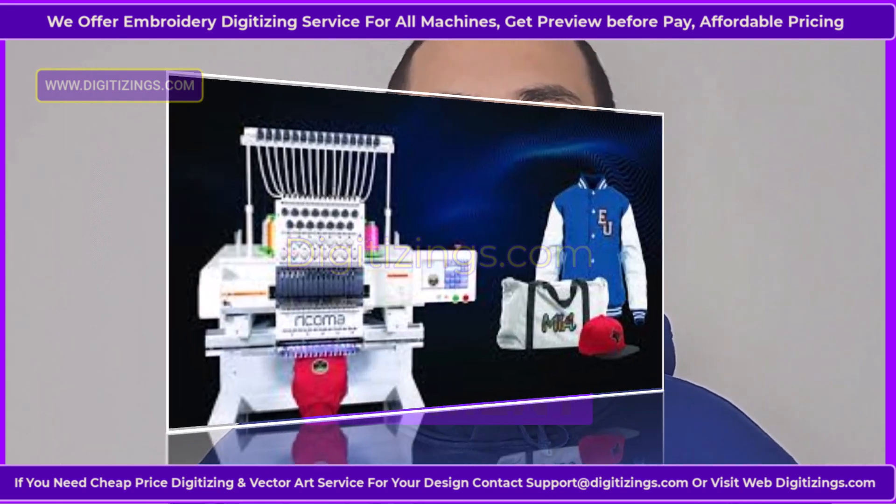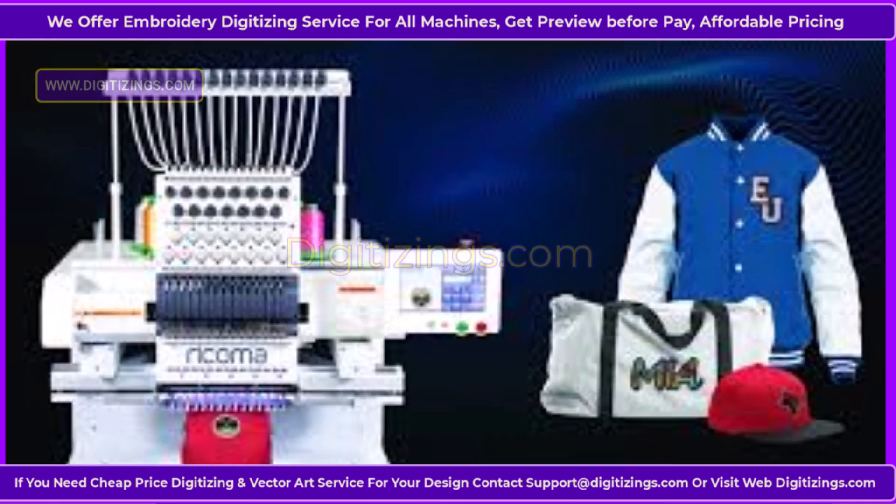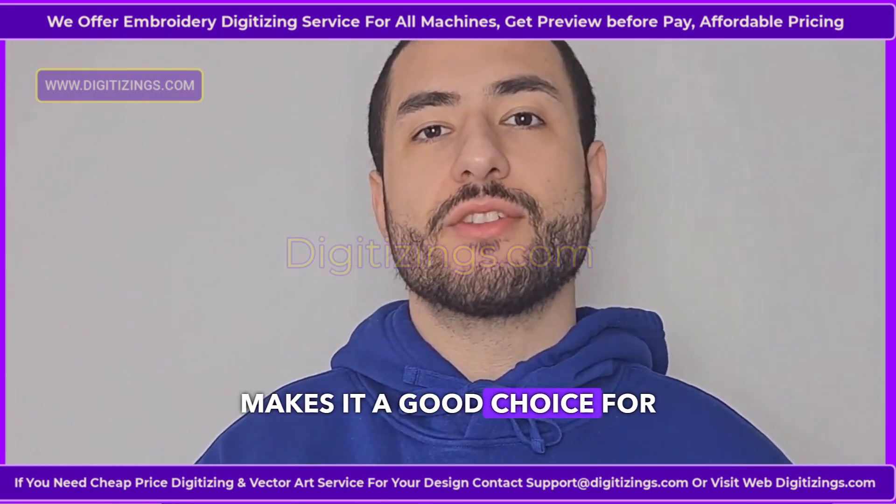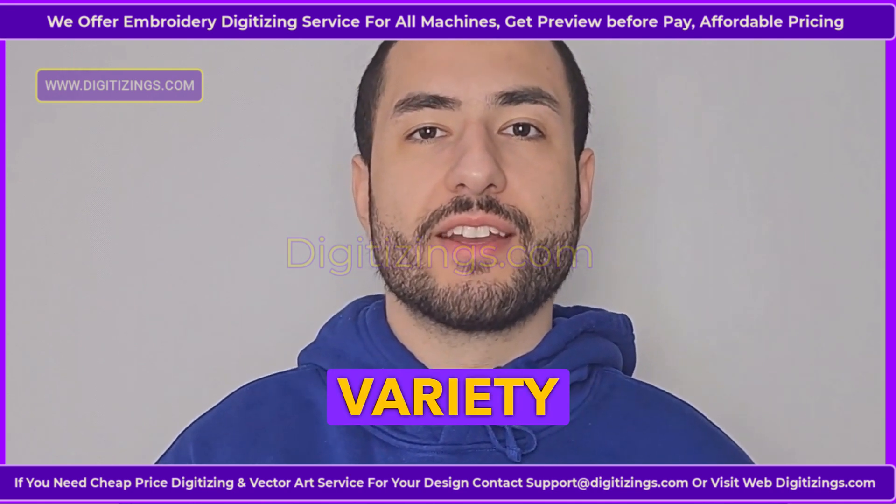Feature 9: Cap and finished garment embroidery. The machine comes with a cap attachment and accessories for embroidering on caps, hats, and other finished garments. This versatility makes it a good choice for businesses that need to embroider a variety of items.